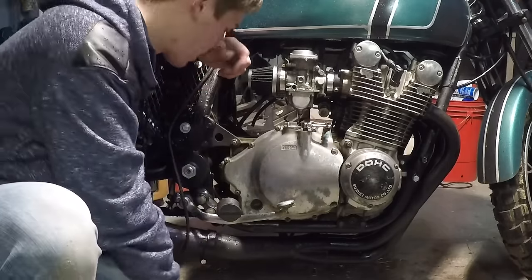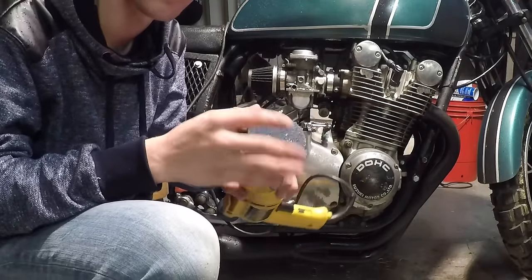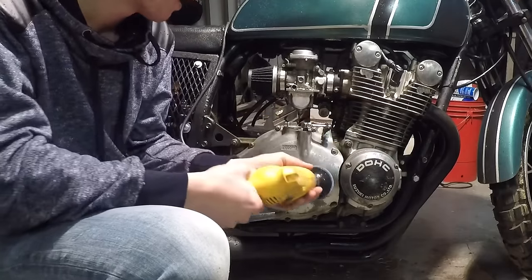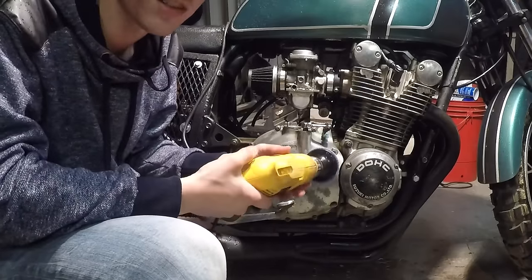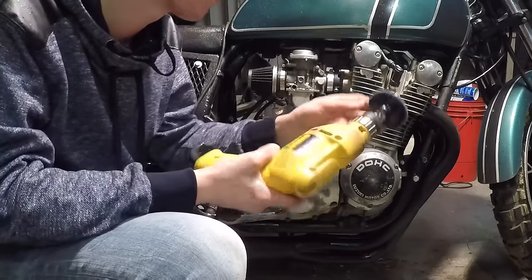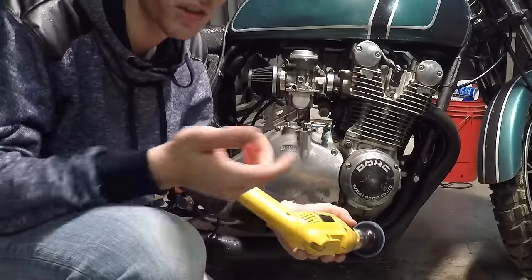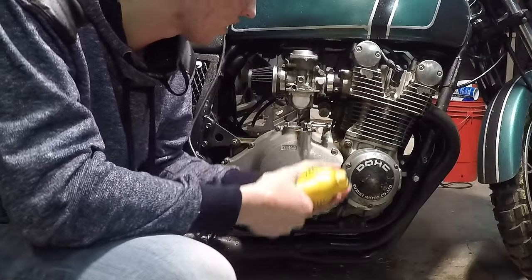And that brings up the next step — I am going to take some sanding pads, they're 120 grit, and put them in my drill. I'm just going to go ahead and brush the whole surface of the engine. Some spots you won't be able to get to with this, obviously, but for those I'm going to use something different. So let's go ahead and clean off this engine, guys.